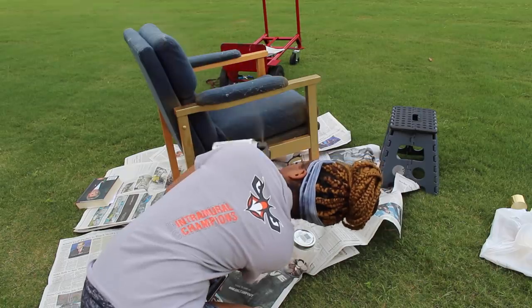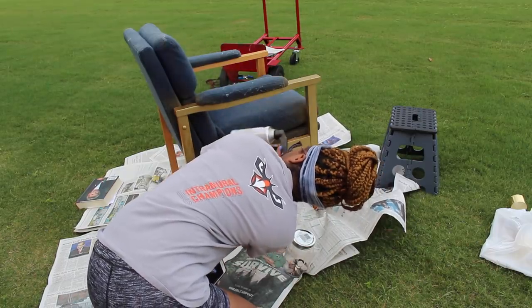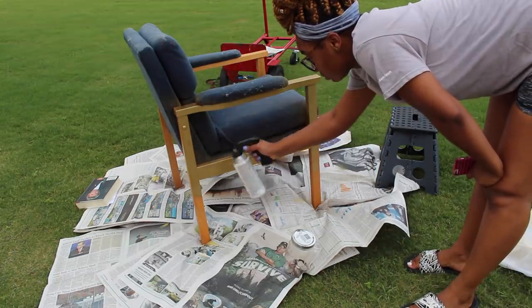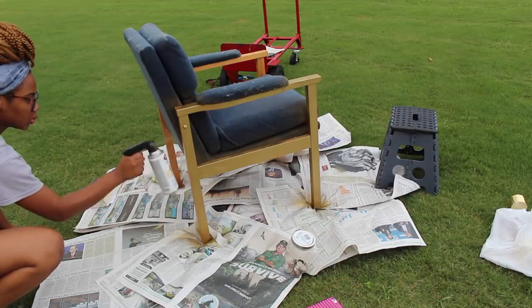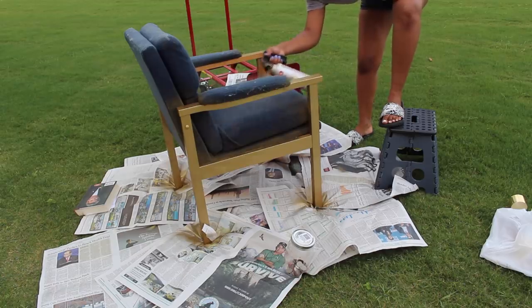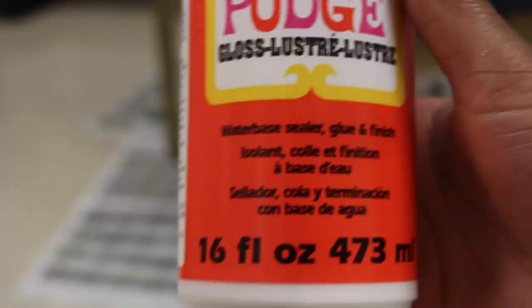Not every part will get glitter, but I do want every part to get the gold color, so make sure you're not missing spots — those little corners at the back of the chair, the sides, underneath, and tight edges. Make sure you're getting all of that. You don't even have to do two coats; one coat will be fine. Once you finish spray painting, go back and check your chair — you should have a smooth, nice consistency.